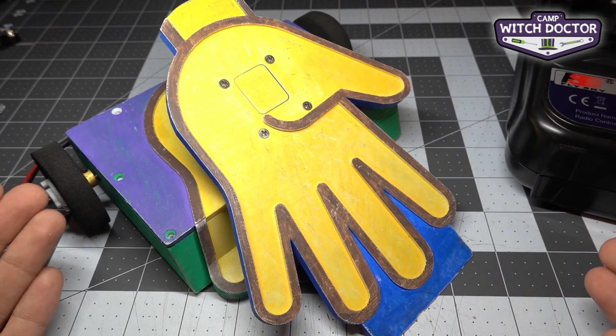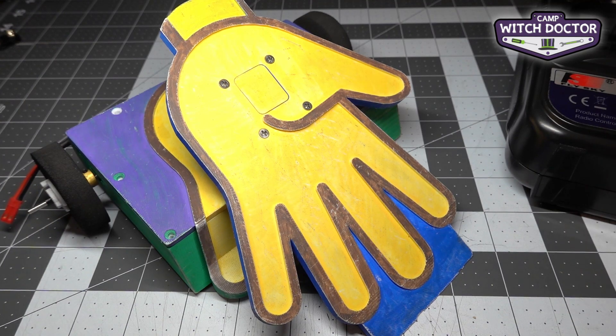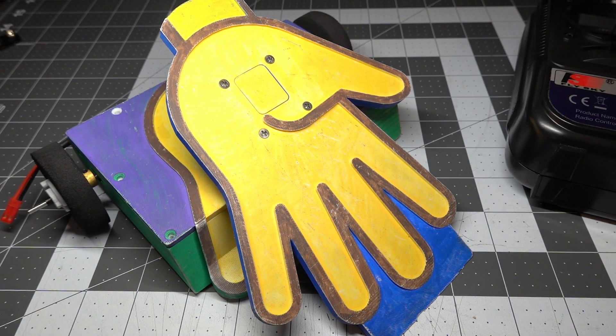You now have a functioning weapon on your lifter robot. Congratulations on getting to this point in the build. If you're building a flipper robot, tune in to the next video to see how we put that one together.